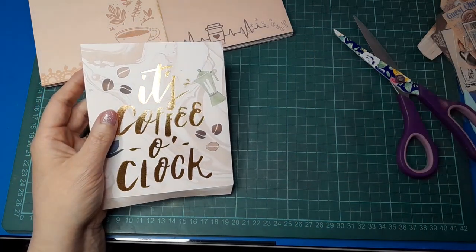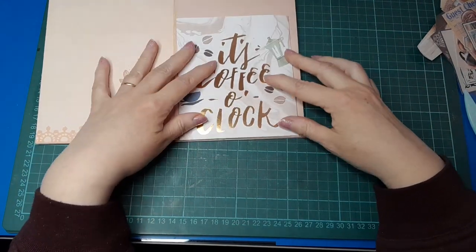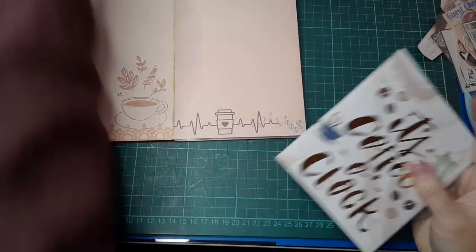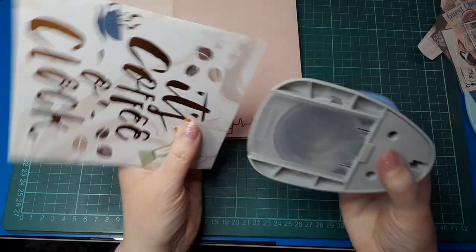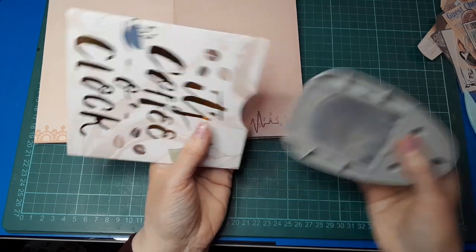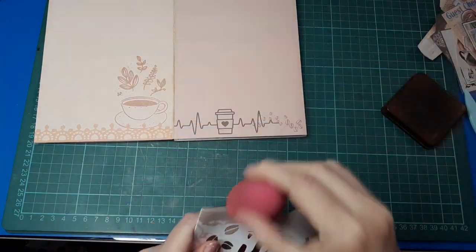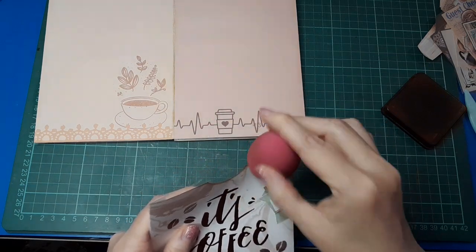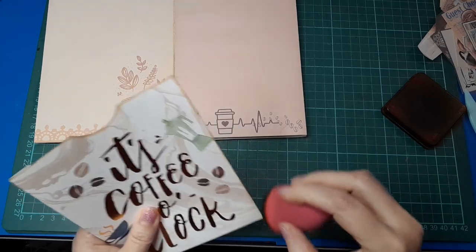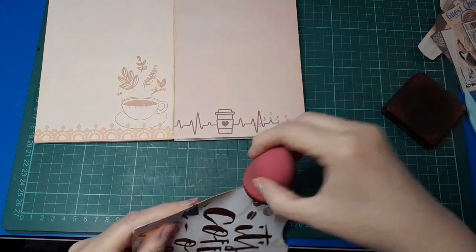Just for those who might be new to making journals and might not know that little tip — I'm going to take a little thumb notch out of the middle, lining it up, just eyeballing it. Now let's do some inking, because if inking doesn't go with a coffee theme, what does? It's just perfect, coffee-coordinating — even though I'm using Vintage Photo and not coffee-colored ink, it's just the brown family. You could use coffee ink, sepia, walnut stain, whatever.